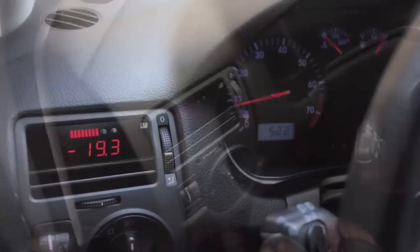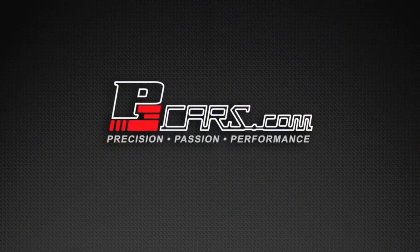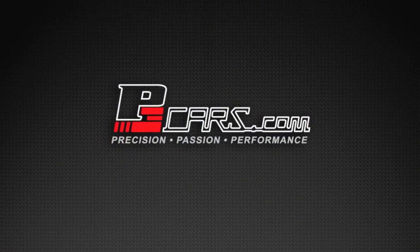Now you're ready to enjoy your P3 Cars Vent Integrated Digital Interface. P3 Cars — Precision. Passion. Performance.